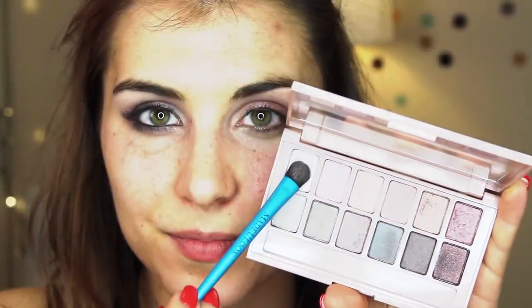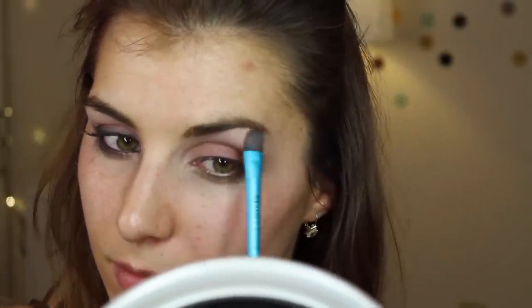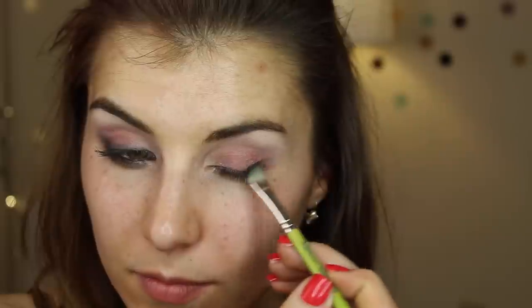You can't forget about a brow bone highlight. I'm using the same flat shader, going into the lightest frosty shade in this palette, and I'm flipping the flat shader over so that I don't get excessive shimmer on my brow bone highlight, because I want that to be relatively subtle.